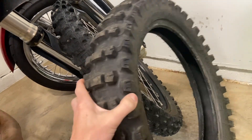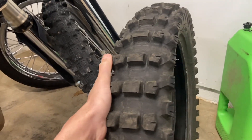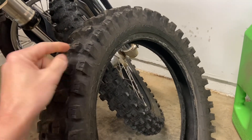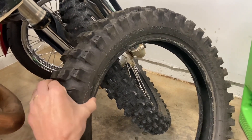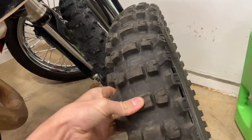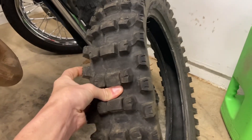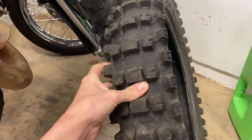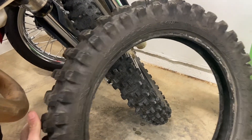Other than that, it did good. I really liked the strong carcass on the side — it gave it good stability and I didn't feel like I was hitting my rim all the time. The soft center was a little concerning, but that's what helps give you good traction, even though it can also make the tire easier to slice through.